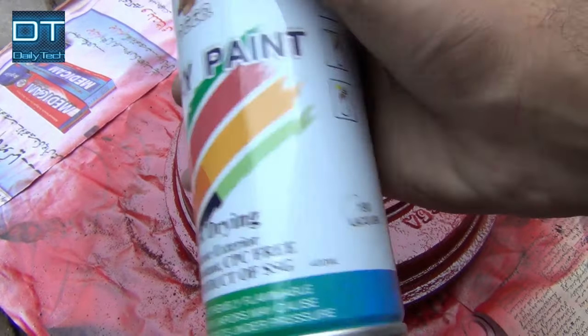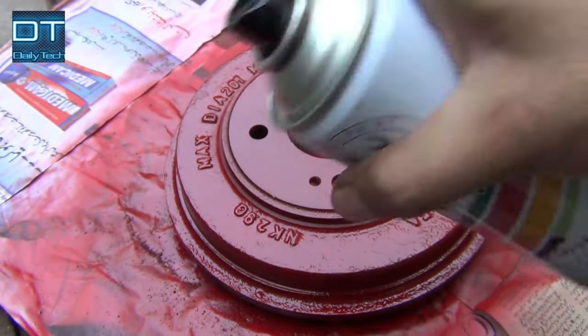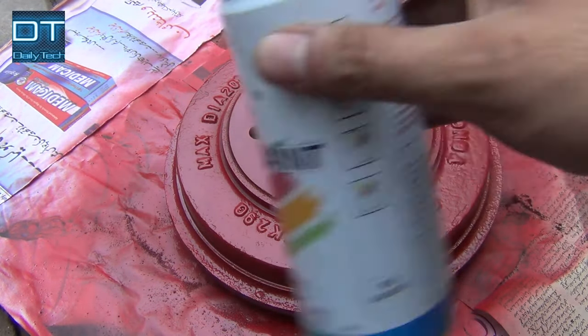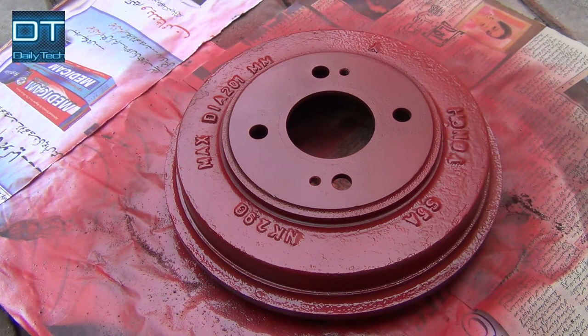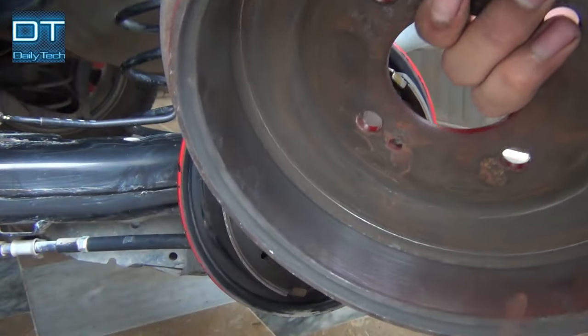I applied a thin layer of lacquer for extra protection from rust and for shine. Don't forget to clean the inside of the drum also.